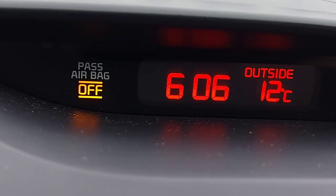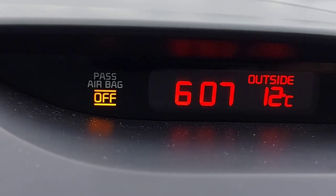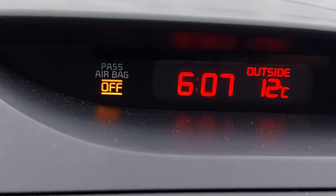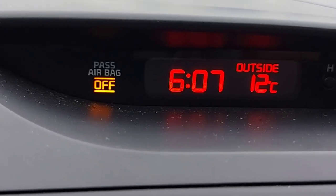See, just like that — there we go. It changed to 12 Celsius. I hope this video will help you guys reset your temperature from Fahrenheit to Celsius. Thank you guys for watching, stay safe and God bless.